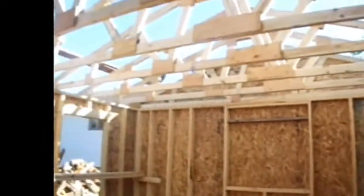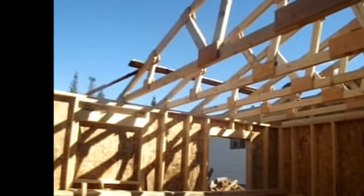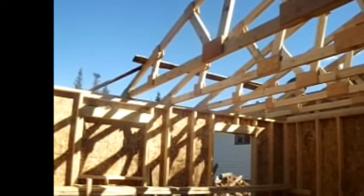There was a nice bit done there yesterday. Hopefully with a couple more weekends I'll have her sheeted over and we'll probably go from there.